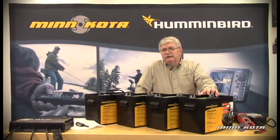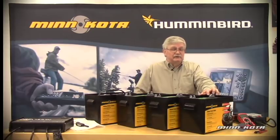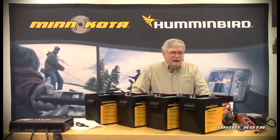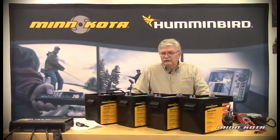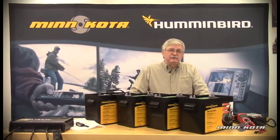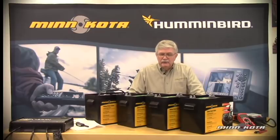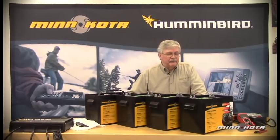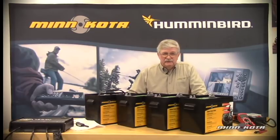For the average owner, that could equate to maybe three to five years. If batteries are not properly cared for, battery life will suffer. One of the most common ways batteries can be damaged is failure to recharge the battery as soon as possible after use. So if you are trailering the boat from the lake back home, as soon as you get back home, be sure to plug in that onboard charger.